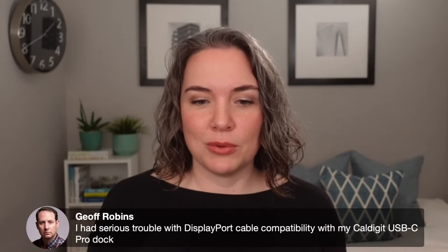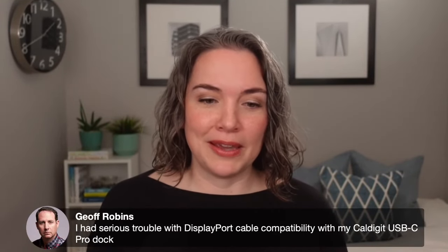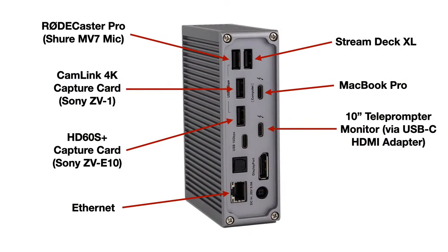Jeff said he had serious trouble with the DisplayPort cable compatibility with his CalDigit — that's really good to know, especially because I'm considering using that DisplayPort. If anyone else has experience with this, including Patrick from Everyday Tech, I'd love to hear from you. The main thing I wanted to show you is how I have everything connected, because I know connecting everything is not always easy.